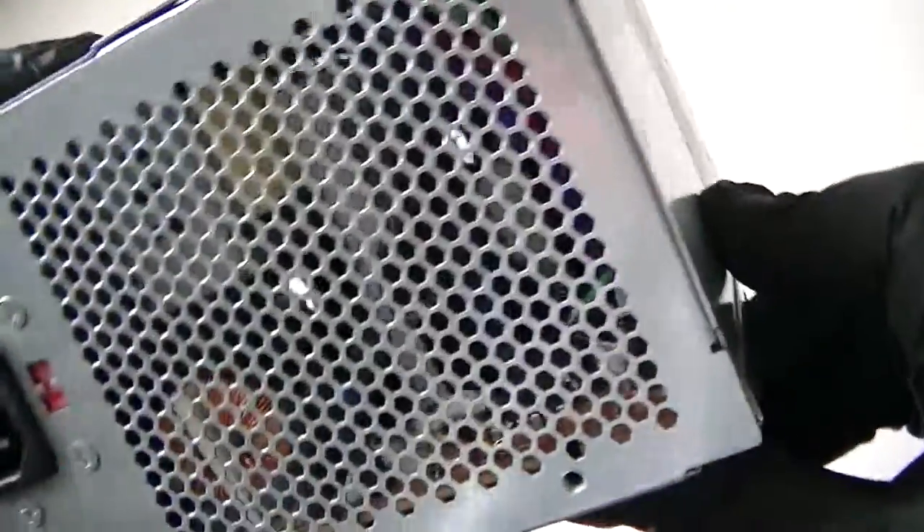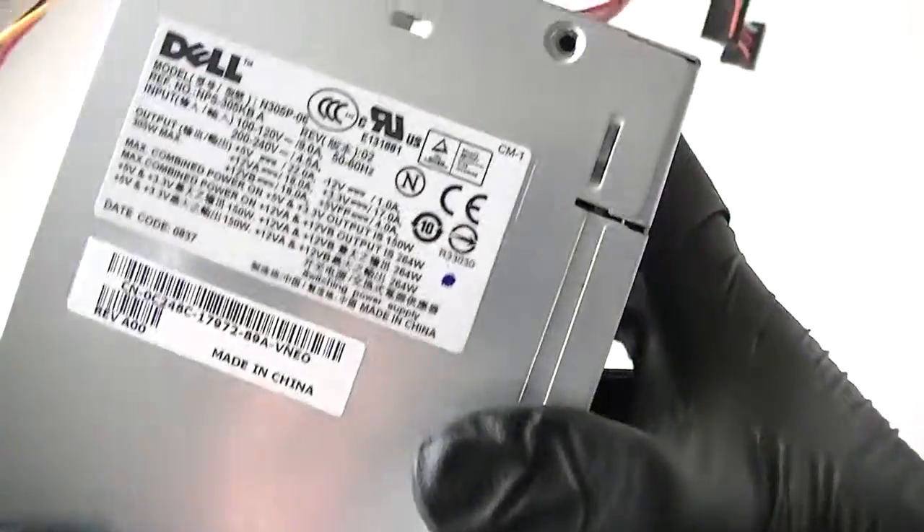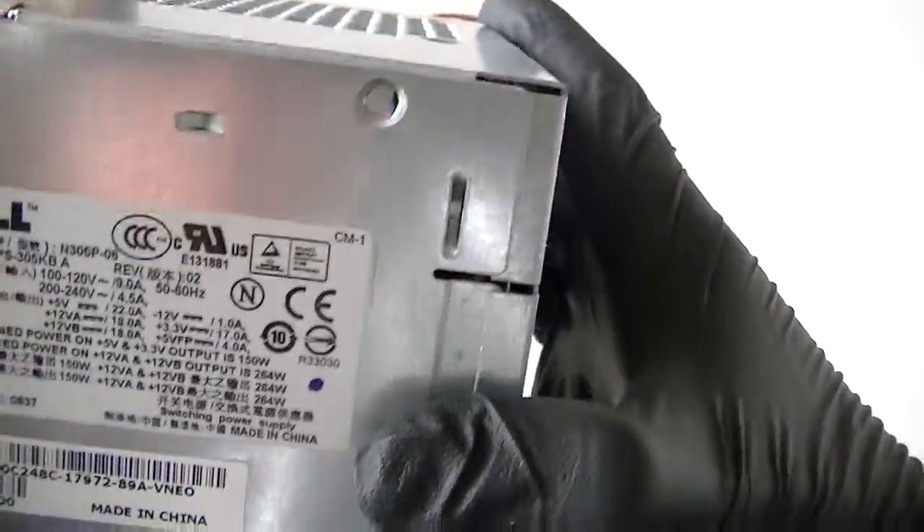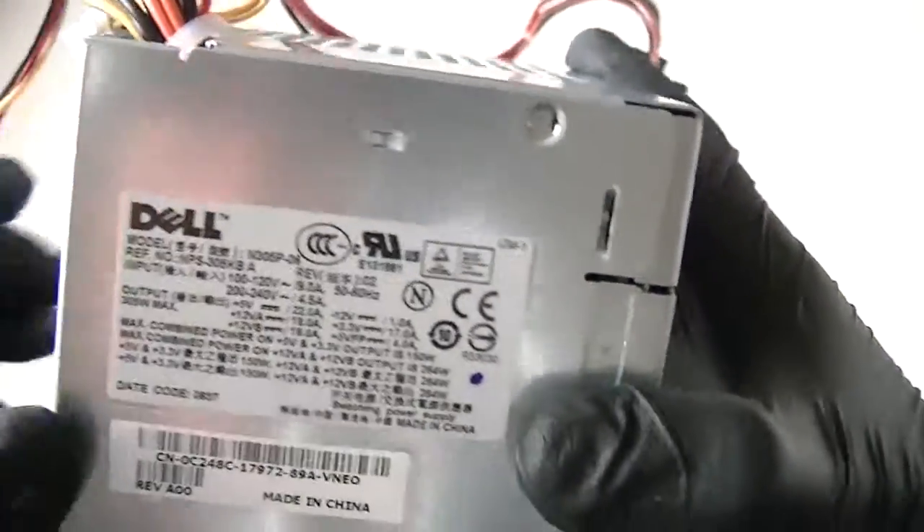I'm going to show you inside of it. You can probably run as much as light gaming, you know, like any graphics with low power. This requires a 6 pin connection. This works perfectly fine.